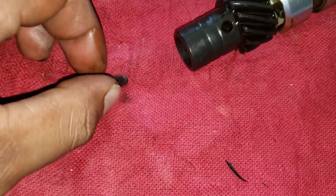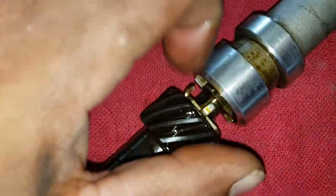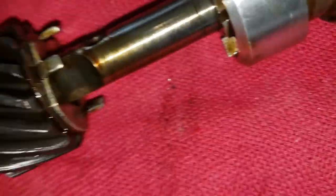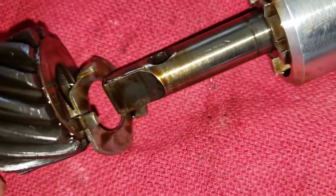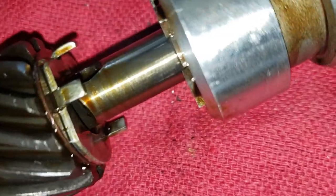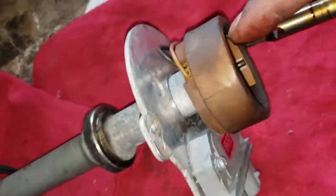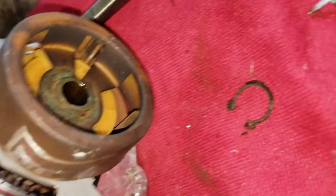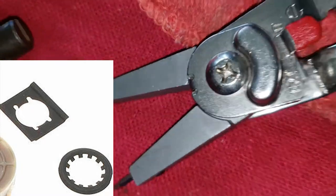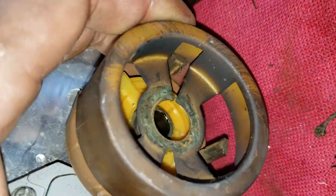Start by removing the roll pin at the bottom of the distributor going through the gear — use a punch and a hammer to get the roll pin to slide out. There will be two washers in between the gear and the housing that will fall out when the gear is removed, so take note of their position. Slide the gear off the shaft and remove both washers; one of my washers was stuck to the gear. Slide the shaft out towards the top of the distributor. Then remove the locking ring holding down the copper cap — the distributor on my truck is an aftermarket unit and it used a snap ring instead of a locking ring. Slide the copper cap off.